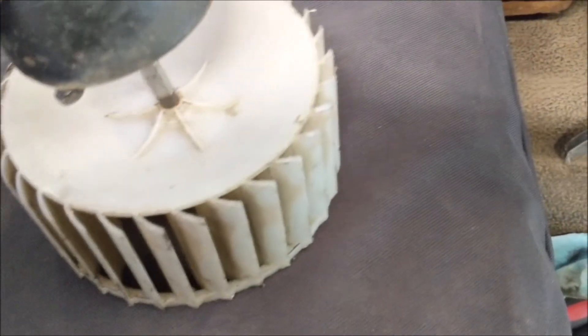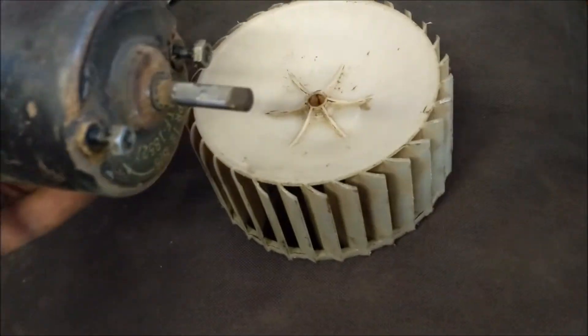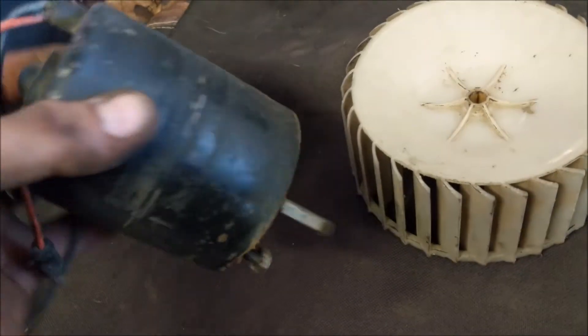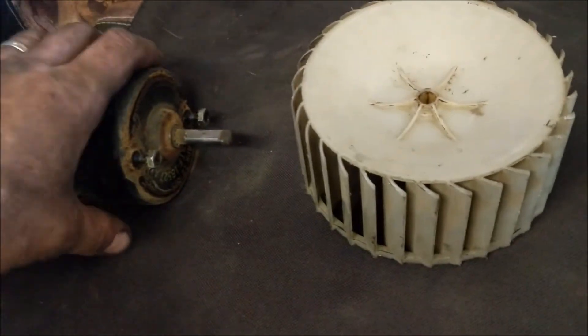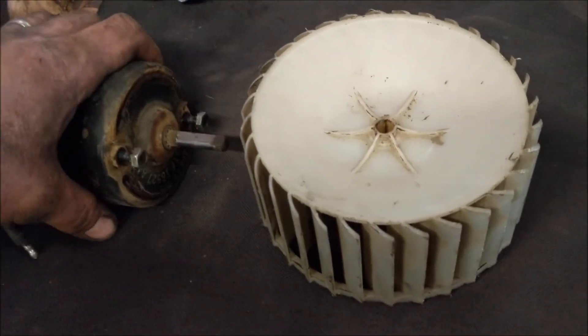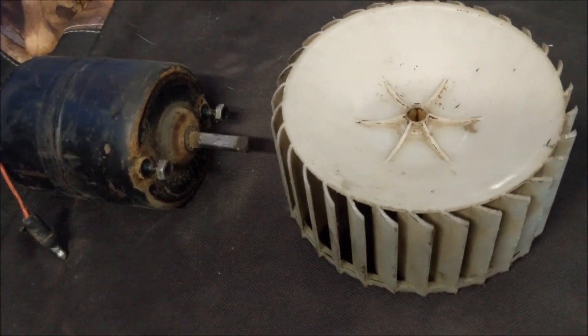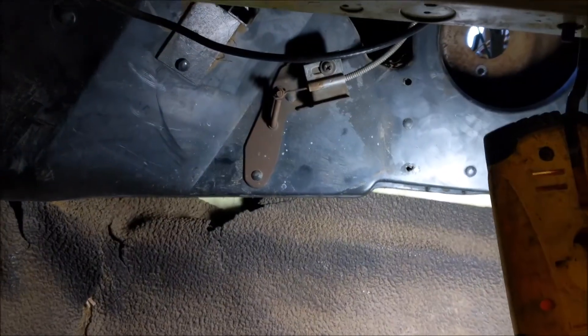I haven't ordered a new motor yet — I wanted to get it apart before messing with that. This one was just squeaking; the motor worked fine, but the bearings were howling. I tried spraying some lube in there, but it doesn't actually get to where you need it. I'll get a new motor and get it put back together. But there you have it — the blower motor removed without taking the whole heater box out, just slipping it out enough to get some space.